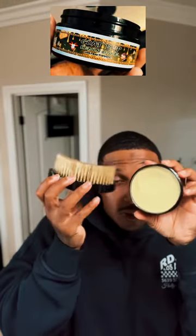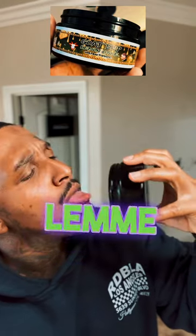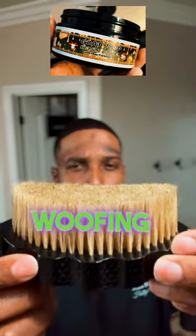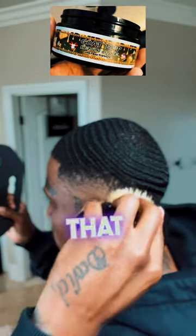Hey, today I'm gonna show you guys how to use the new Lemon Cake wolfing pomade on a fresh cut. Yes, it's wolfing pomade but you can use it on a fresh cut. Check it out. Off the fresh cut, short hair, you use that soft brush.